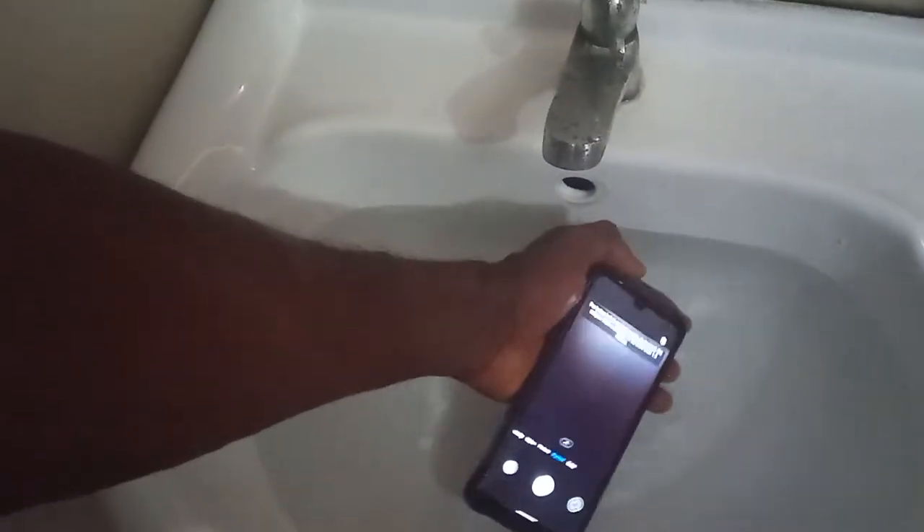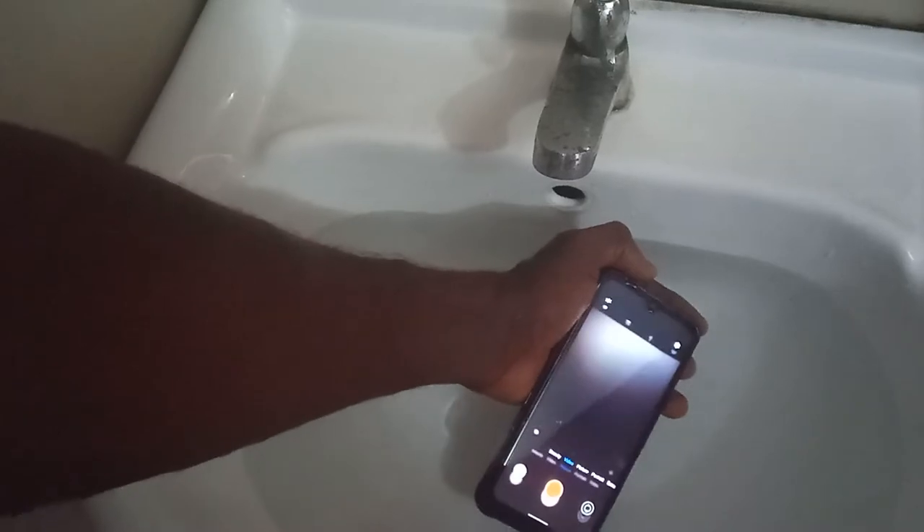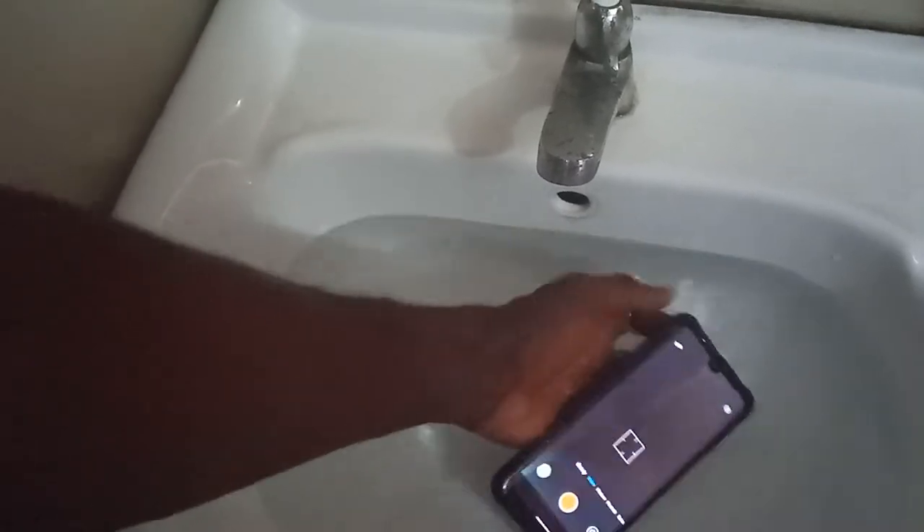Right now it's on picture mode. If I want it to be on video, I'll just press the power button — the volume down button — and it goes to video mode. You can see that it's on video already, so let me put it back inside the water.